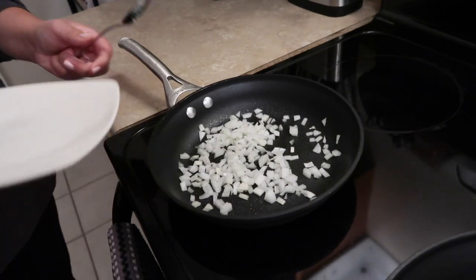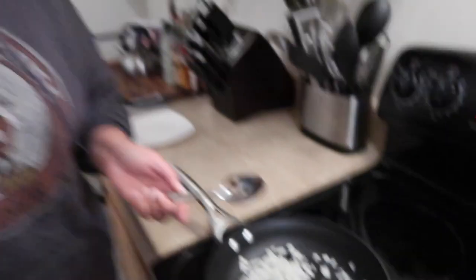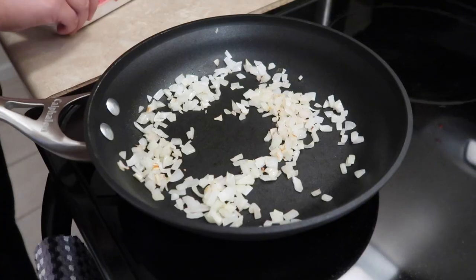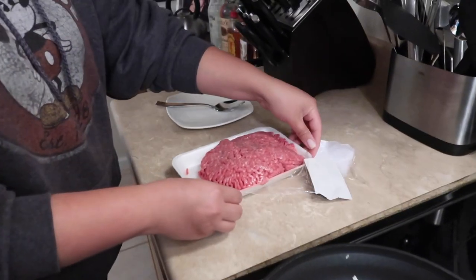We want to cook those a little bit before we add the meat to them. They smell good already. It's just onions. I like onions. By the way, I cried cutting these. My own tears are going into this meal for you. It's going to be so good. Oh, it smells good.